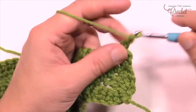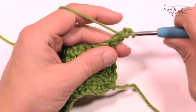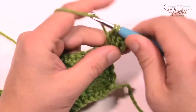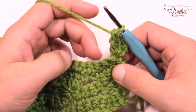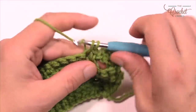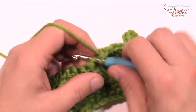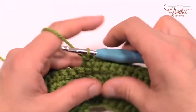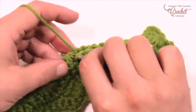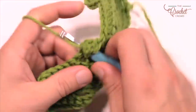Let's repeat row number two. Chain three, which counts as a double crochet, and into the same stitch put in three more double crochets — a half shell on the outside. Skip three stitches, go to the fourth and single crochet seven in a row: 1, 2, 3, 4, 5, 6, and 7. Then skip three, go to the fourth — and if you follow it up it looks like it's in the middle too, which is a good indication we're right. Put in seven double crochets.